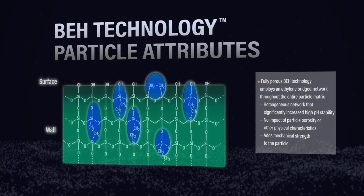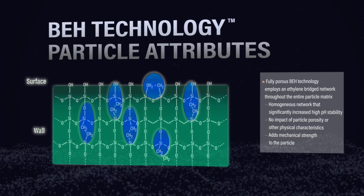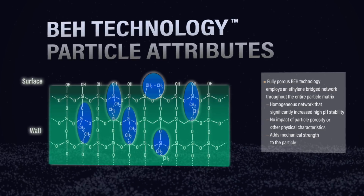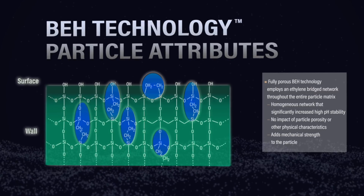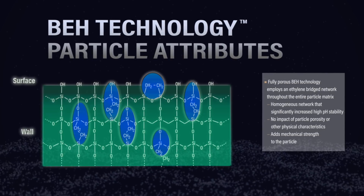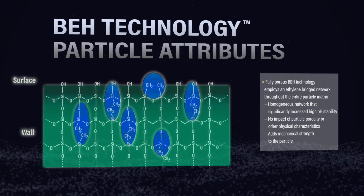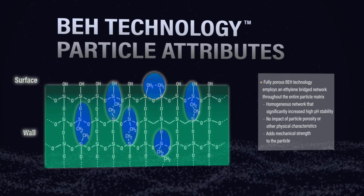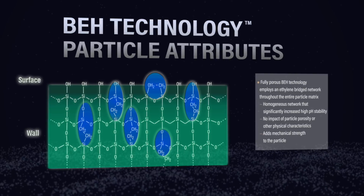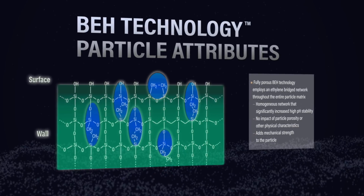So what makes the fully hybrid columns so stable? It's fundamentally how the particles are built. For the fully hybrid material, the ethylene structure is actually interlaced throughout the whole particle substrate — it's homogeneous in nature. For the hybridized solid core material, that's really just a silica base particle surrounded by a superficially hybridized layer, almost like a candy coating on an apple. Once you get through that candy coat, the rest of the apple just erodes away. The fully hybrid column has ethylene bridges throughout the whole lattice work of the actual particle — that's what makes it a true hybrid, giving it its stability and rigidity.